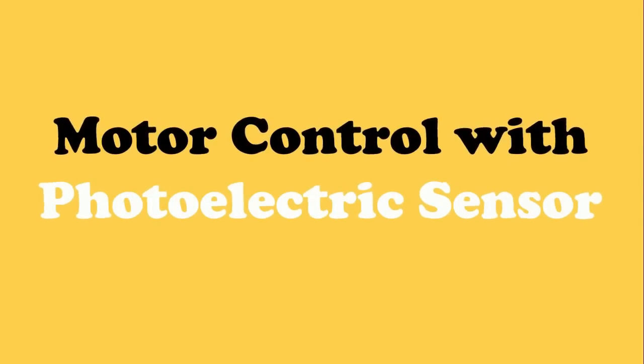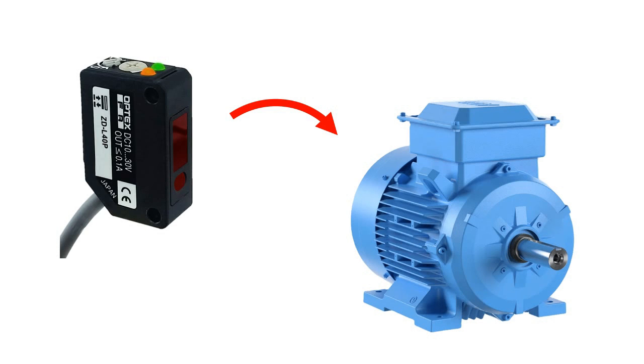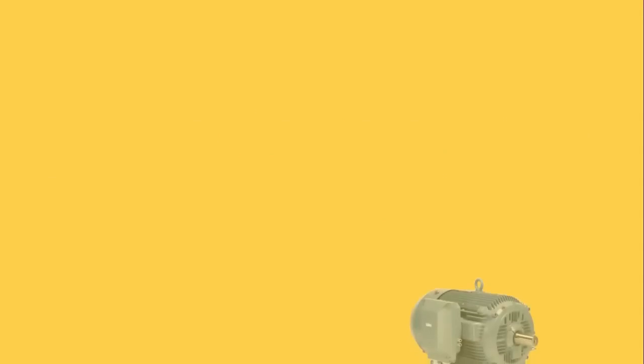Today through this video we are going to learn how a motor can be turned on and off through a photoelectric sensor. Here we have a motor, and we have to control this motor through a sensor.